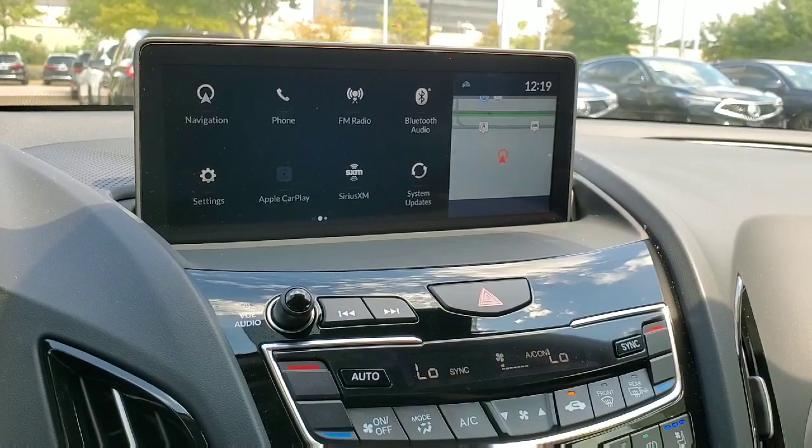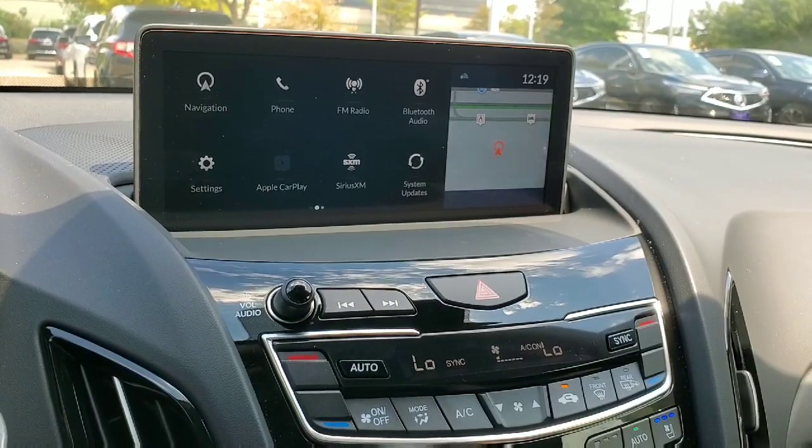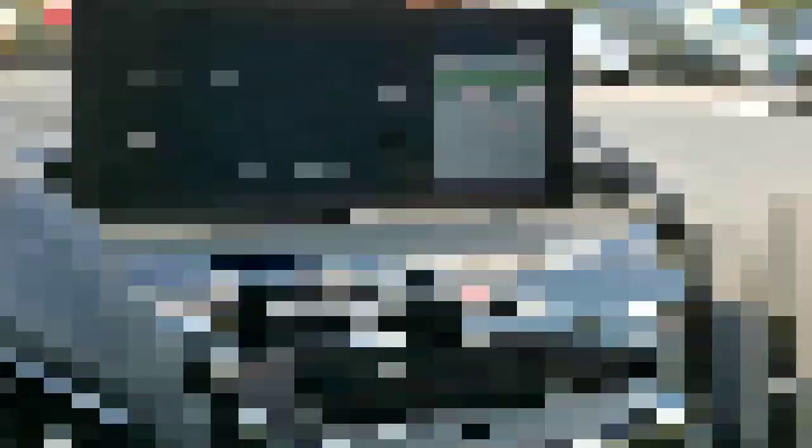I really recommend taking some time to play around with this. If there's anything else you need to know, leave it in the comments and I'll try to answer it for you — maybe I'll even add it to the video. Thanks for watching this video on how to operate the touchpad interface on the new RDX. Once you know how to use it, it's a pretty simple operation. If you're looking to take a car for a test drive or you're in the market for an Acura, my contact info is in the description. Thank you so much, and let me know if there's anything else you need.